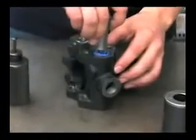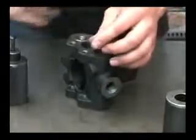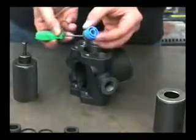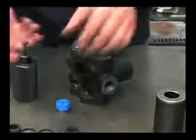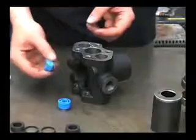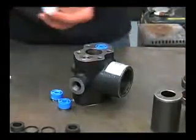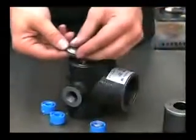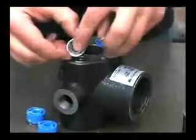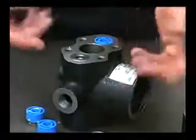To remove this valve, pull it straight out and inspect it for a broken spring or any obstructions. On this side, use the tool to pull that out and inspect this valve as well. You can pop the valve itself apart to clean out any obstructions and also to inspect the seat for any wear or pitting. Inspect the poppet as well for any wear and replace as necessary.